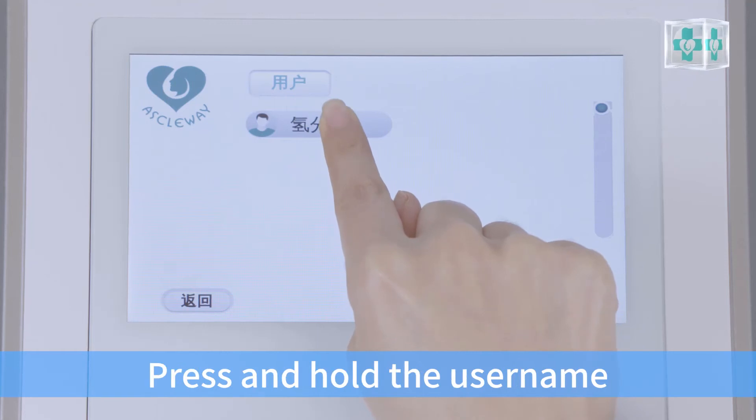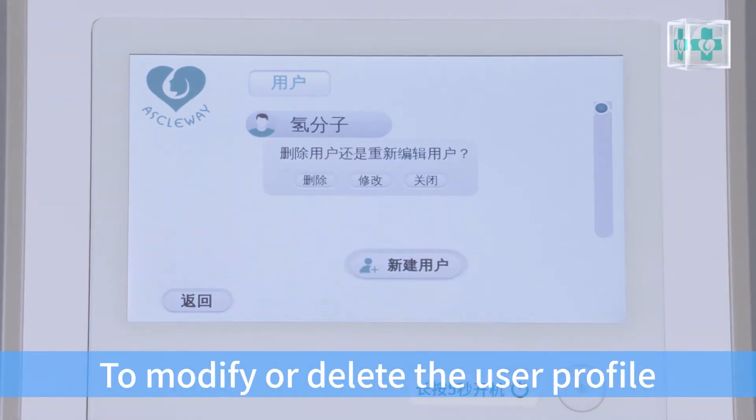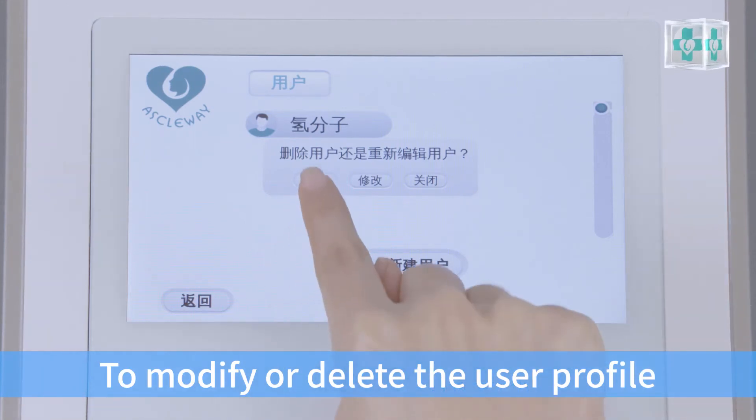Press and hold the username in the user list for 5 seconds to modify or delete the user profile.